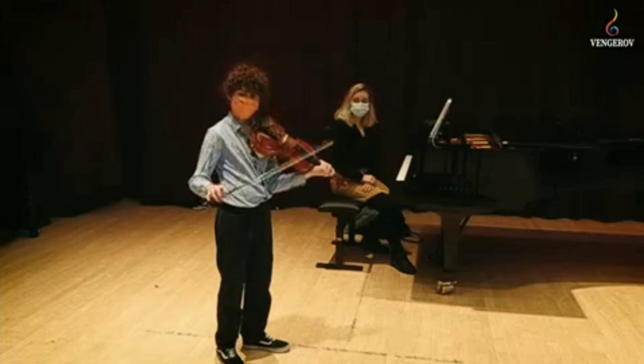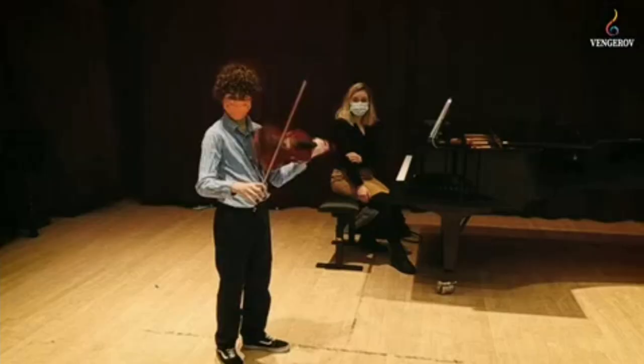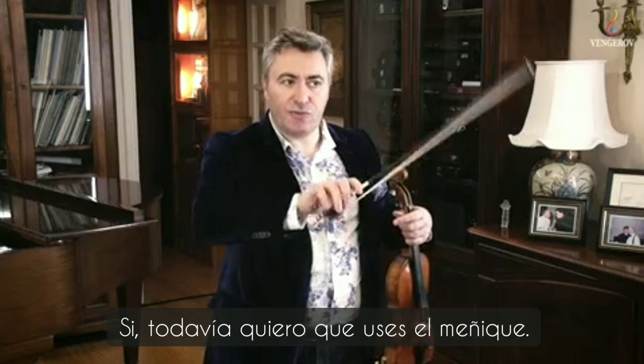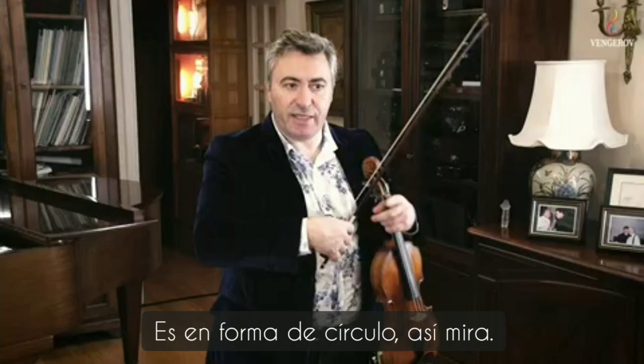Let's do the movements like this without playing. Yes, I still like you to use the pinky — not like this, not like this. So it's a round feeling, like this. Look.